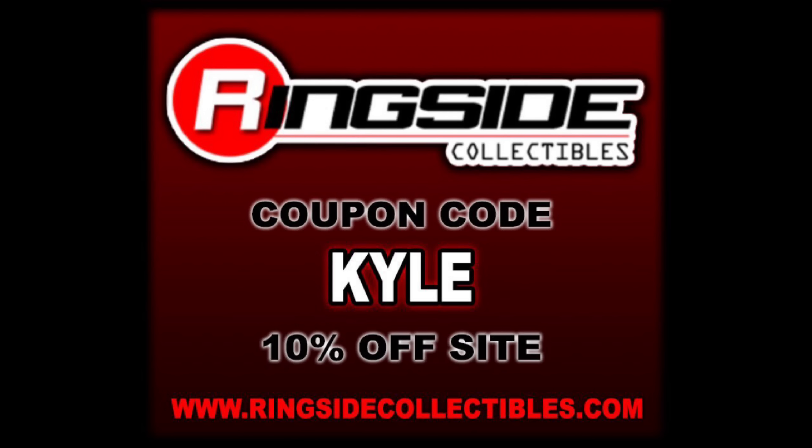These retro figures are Mattel Creations exclusives, but for all your other wrestling figure needs, make sure you're hitting up Ringside Collectibles and use the discount code KYLE to save yourself 10%. This is our second bundle of retros since they came back at Mattel Creations — a decent heavy hitter set.